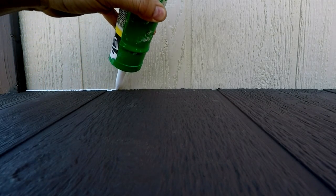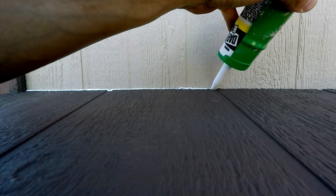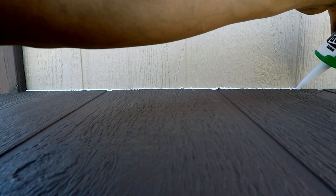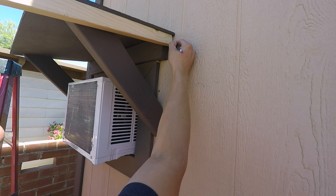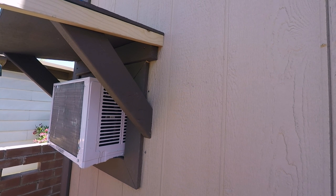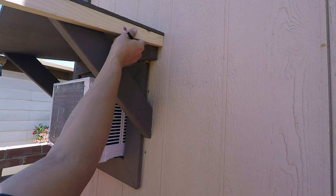I used white caulking for this portion — it's cheaper than clear and I'm covering it up anyway. If you're not planning on covering it, I'd recommend clear. I just want to make sure rain doesn't get behind this. For the bottom trim, I needed to figure out the angle cut for the piece touching the wall — I figured it to be 10 degrees. Once I had it flush against the wall, I found the corner of the roof and marked the top of the trim for a 45-degree cut.